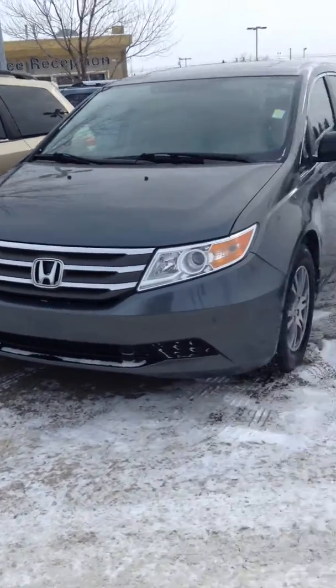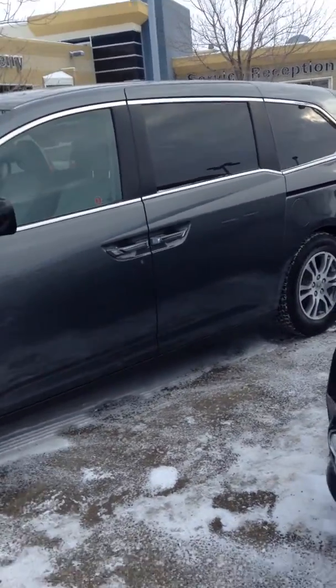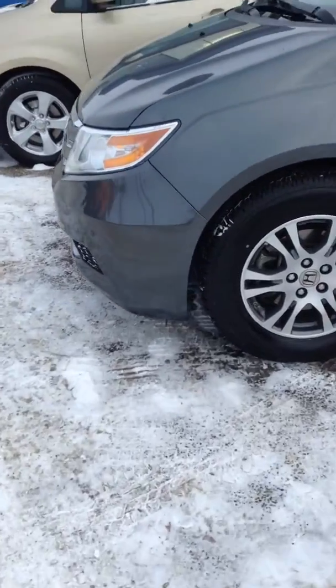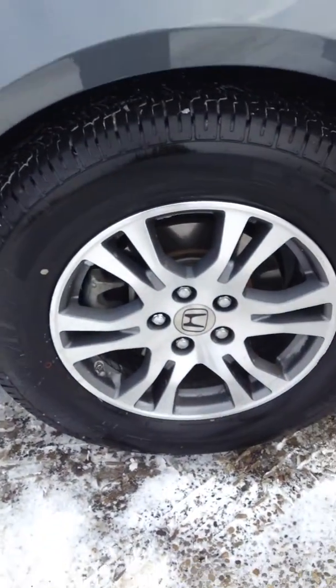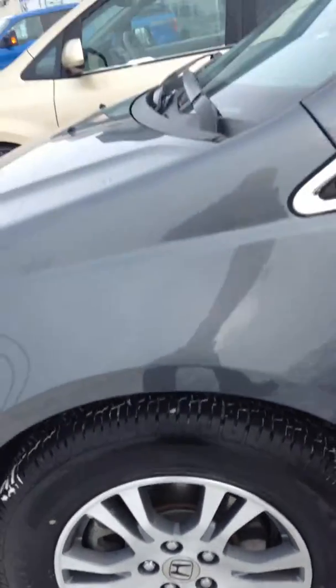As we take a look here, it's very sleek looking. We'll move around to the side and pan out a bit. As you can see, you've got some really nice looking rims. They go great with the vehicle and they're actual alloy rims, not just steelies with hubcaps.